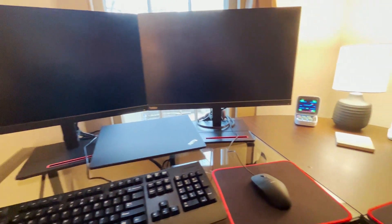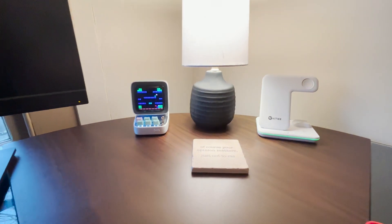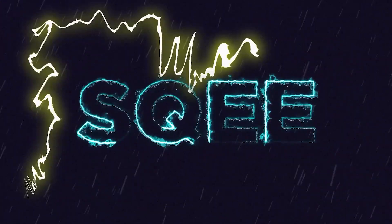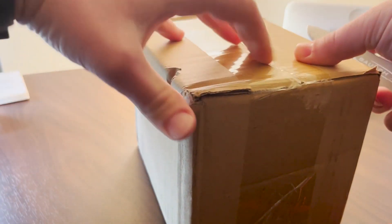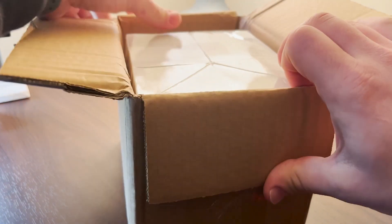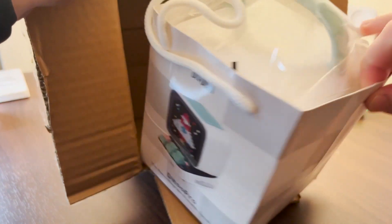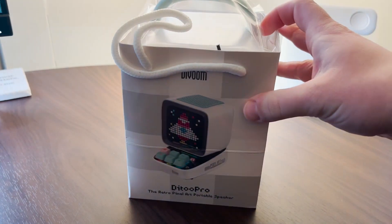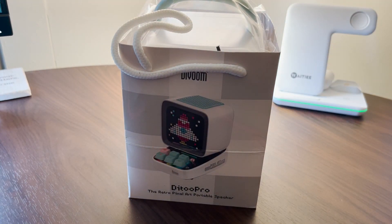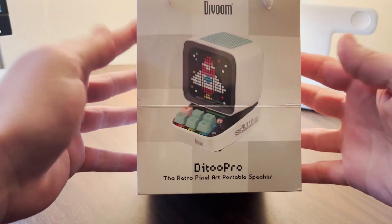This is something you didn't know you needed until now. This is the Divoone Ditto Pro. One day I was scrolling on some Instagram reels and I saw a gamer clip, and on this guy's desk he had this little light-up computer and it really intrigued me. I love little nitsy technology pieces that go on your desk and are just a nice clean look. And it was this Divoone Ditto.